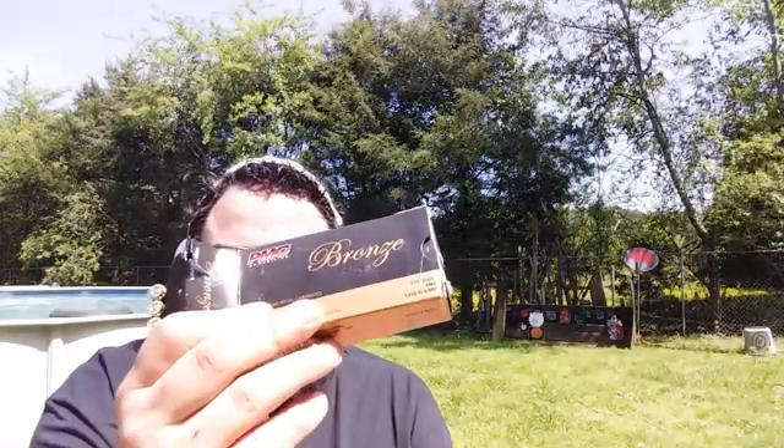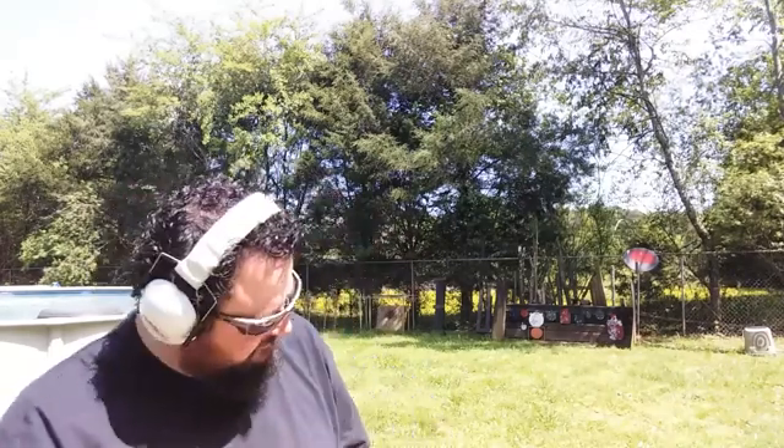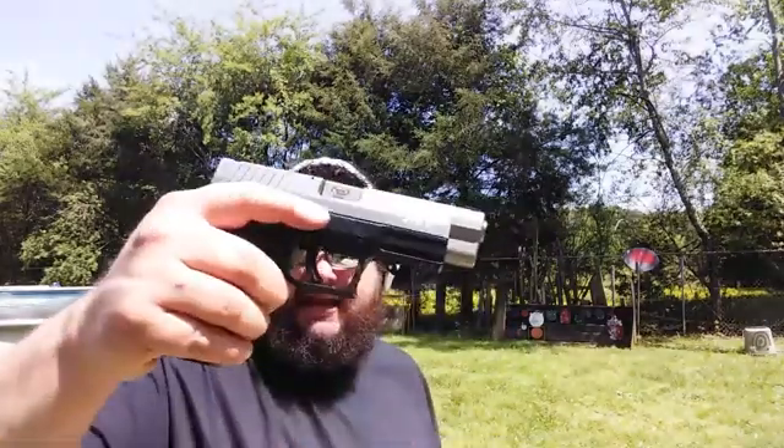Topic of today's video: we've got our Springfield XDM40, nice old 4.5 inch match grade, and we've got some 115 grain full metal jacket 1150 feet per second 9mm Luger. We're going to be shooting it in the XDM40. I've got my Storm Lake 9mm Luger conversion barrel in my XDM40, and I've got a Pro Mag made for the Springfield XDM40. That's how we're going to get to shooting 9mm in my XDM40.